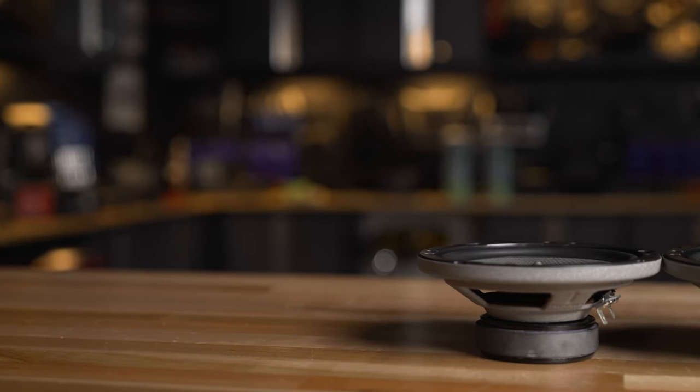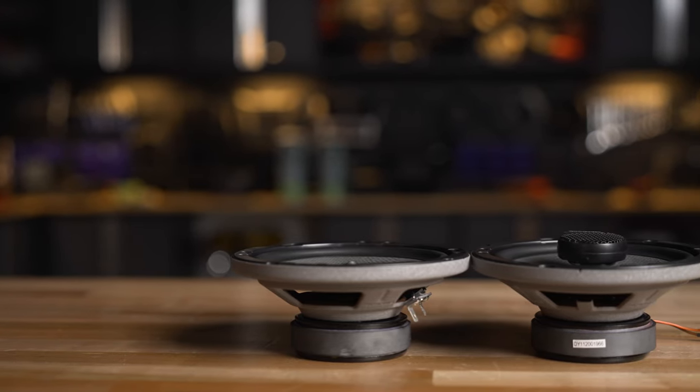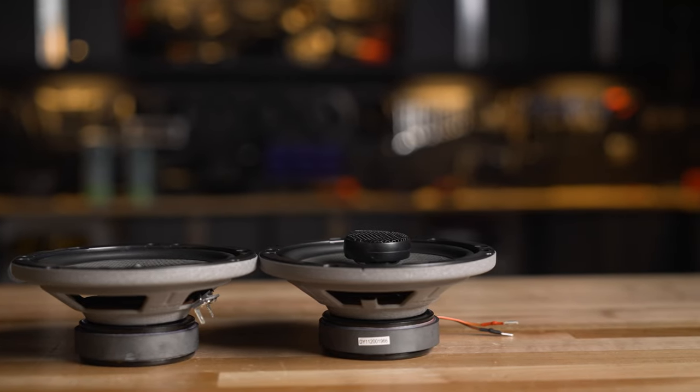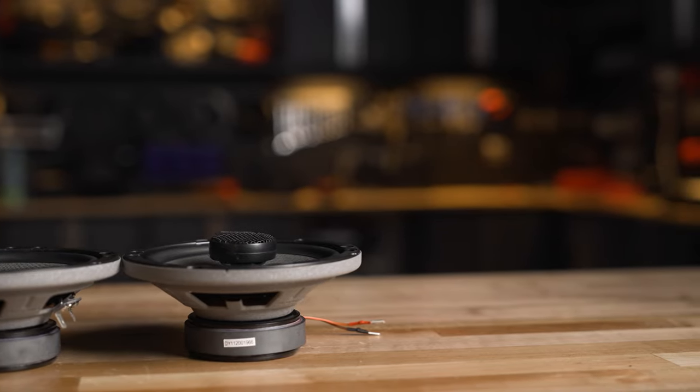Removing the tweeter does save you a little bit of mounting height, meaning the speaker doesn't stick out as far. So if you're kind of tight on mounting height — once you get your speaker mounted and go to put your door panel back on — if you remove the tweeter, you'll save almost a half an inch of mounting height. So again, it makes it a more flexible speaker that works in more cars.